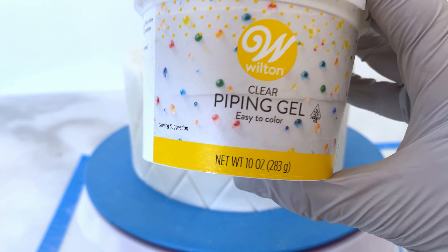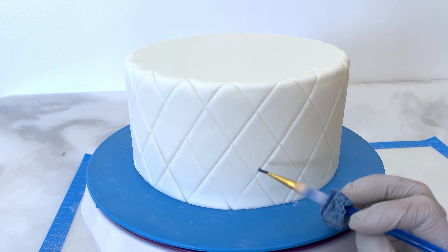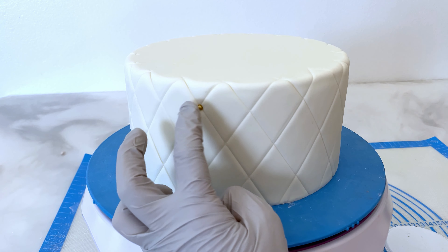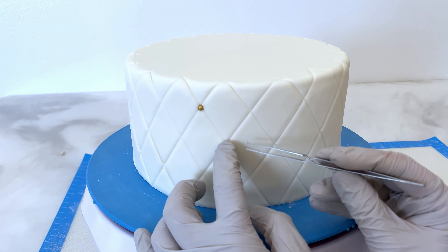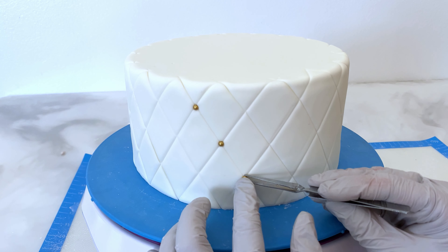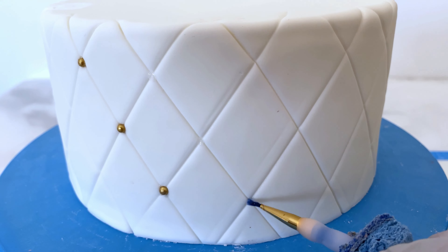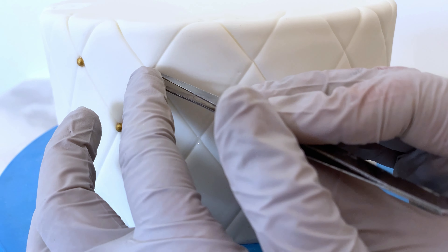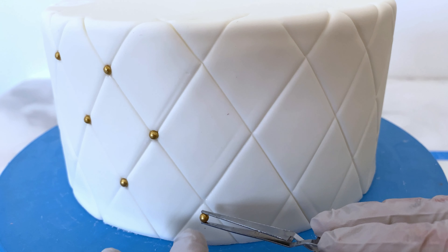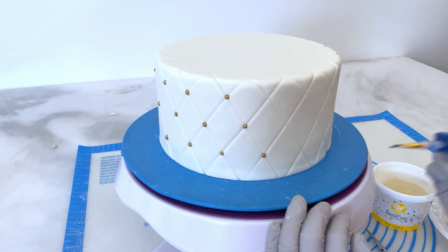Again with piping gel — I love using piping gel as glue. I stick it right in the crosses between those quilts, then I will place those golden beads and press them in pretty hard. I do not want them to fall out during shipping, because I am going to ship this cake out. Did you know I have an Etsy shop where I sell my fake cakes? If you're in the market for a wedding cake and don't want to pay for a real one — that could cost hundreds or thousands — hit me up. I'll put those beads on every cross all around the cake.